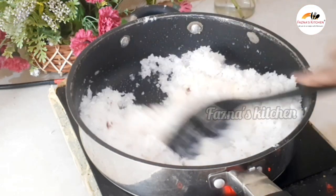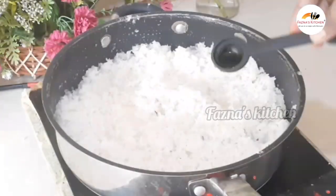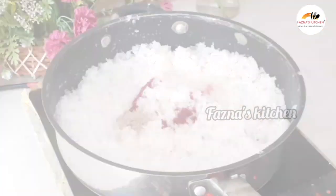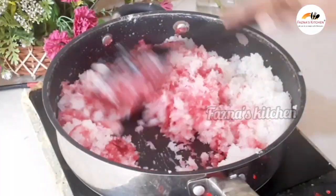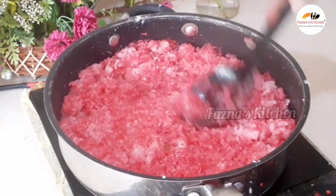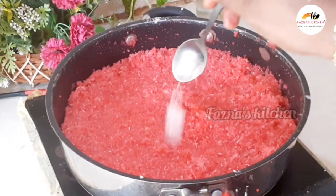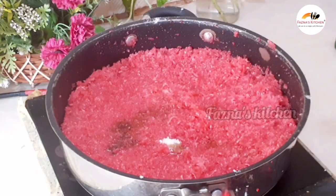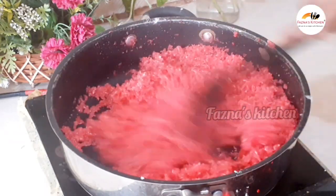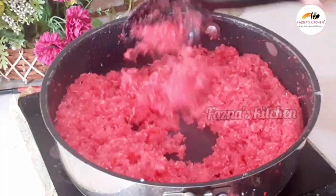Add 2 tablespoons of milk powder. Now I'm going to add a pink food coloring — if you don't have pink, you can use green or yellow or any color. Then mix in the milk powder. Add a little salt, a little vanilla flavor, and mix it all together.